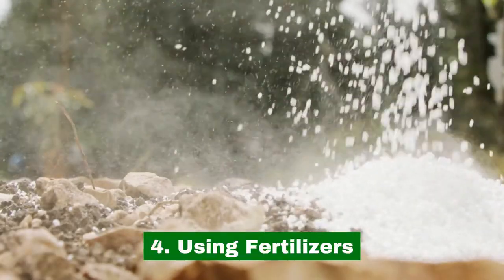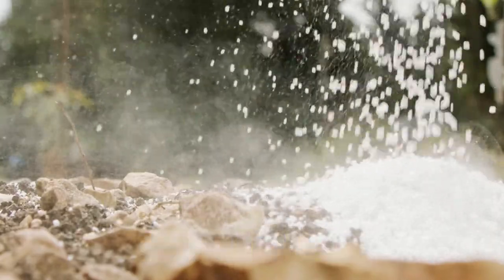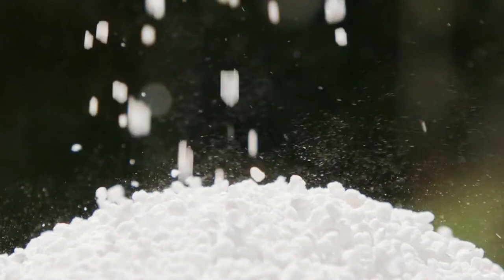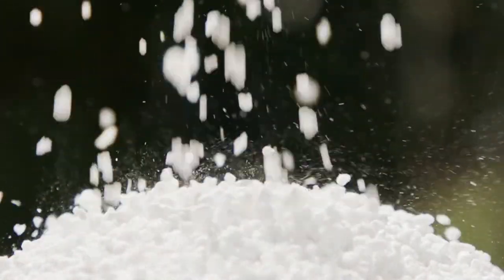4. Using Fertilizers. You'll need to use aquatic plant fertilizers for the lotus flower, and it's best to consult an expert to figure out what's best.